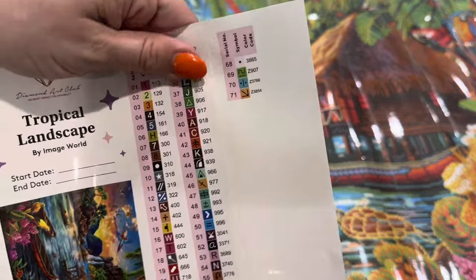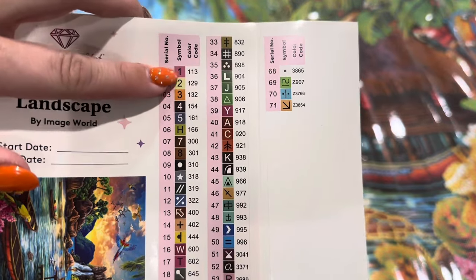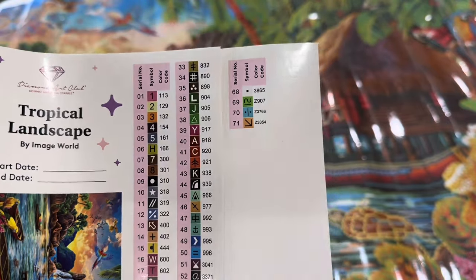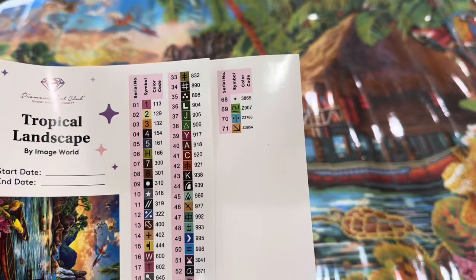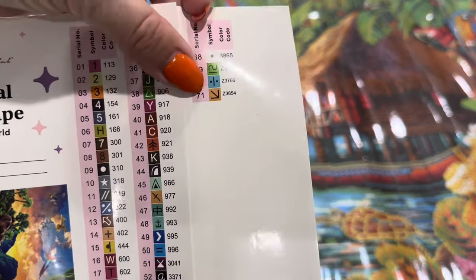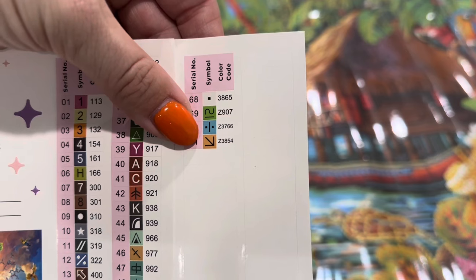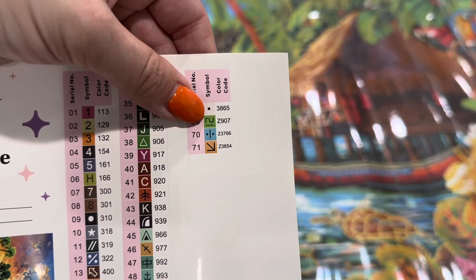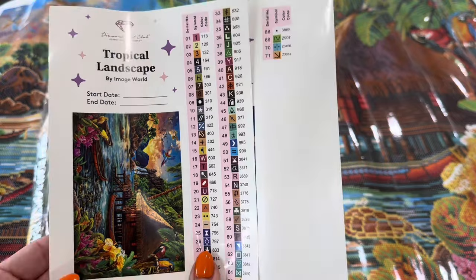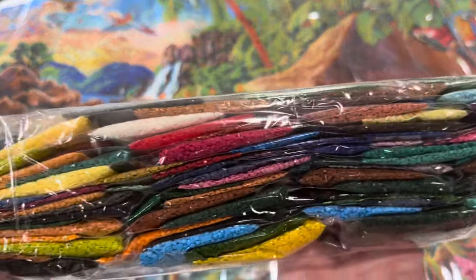On Diamond Art Club's color codes, anything under the number 150 is going to be an AB diamond with a special AB coating. Anything over 6000 is a new color. Anything with a letter at the very end is another kind of special drill — here we have three with the letter Z in front, meaning they are fairy dust drills. It's like a fine mica dusting — they're absolutely beautiful and my favorite drills to use right now.